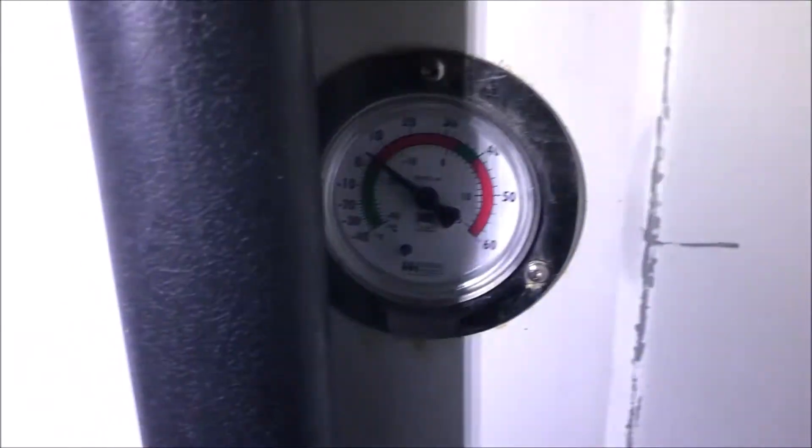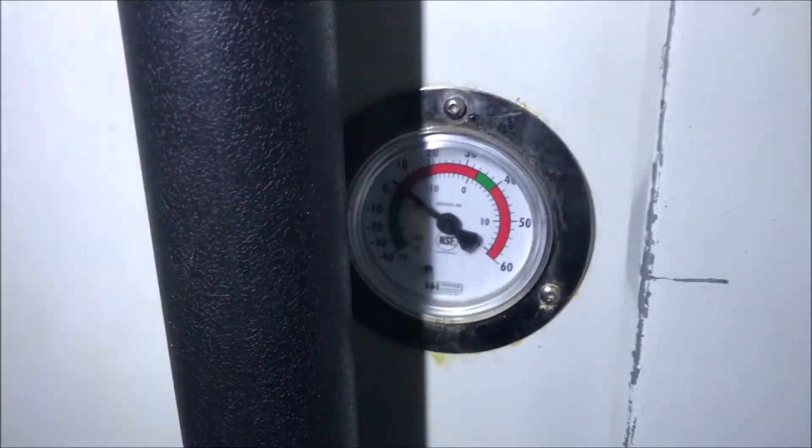Alright, how's it going everybody? Today I'm working on a walk-in freezer. Apparently I got dinged by the health inspector — it wasn't getting below like 4 or 5 degrees. So let's go see what's going on.